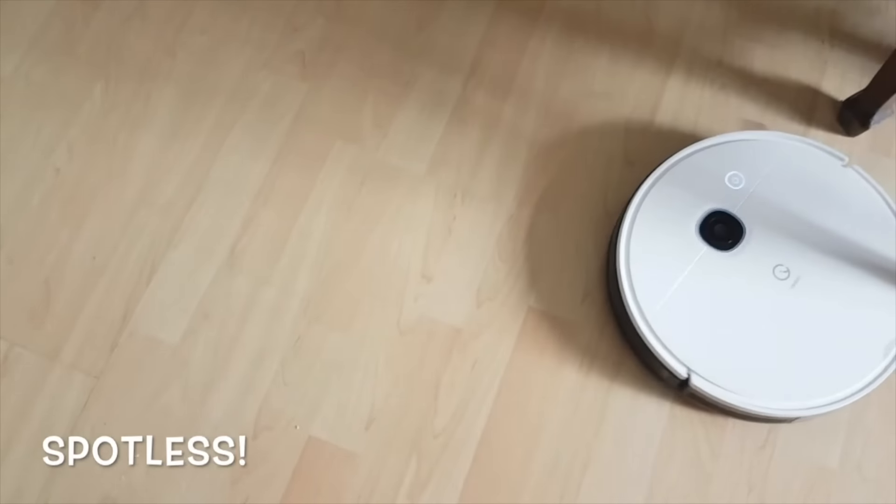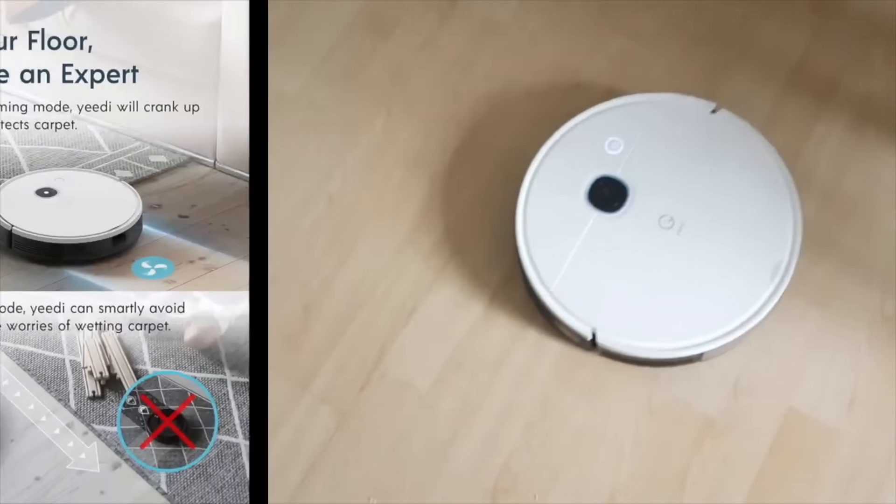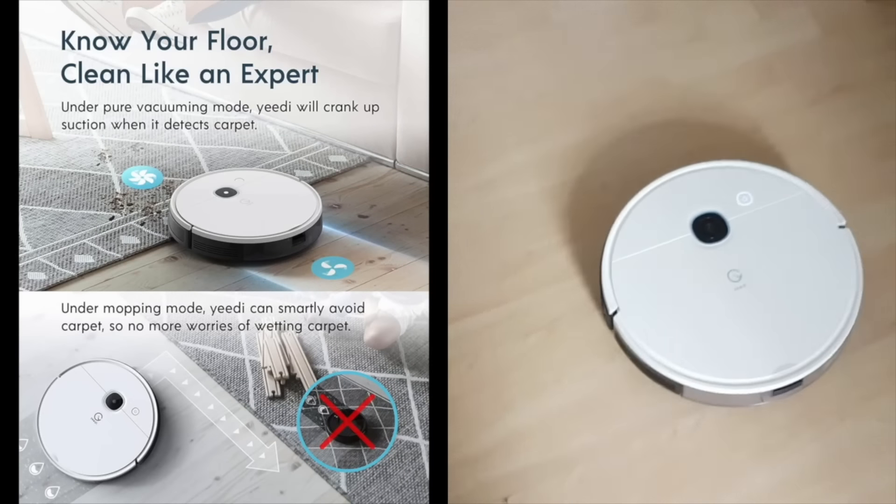It mops your floor as well and can even detect carpet flooring to auto-boost the suction power for a better cleaning result.